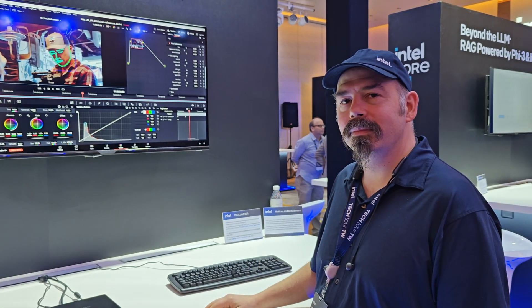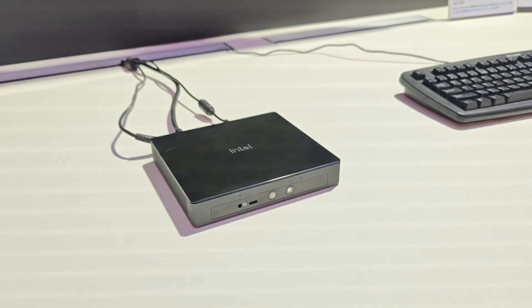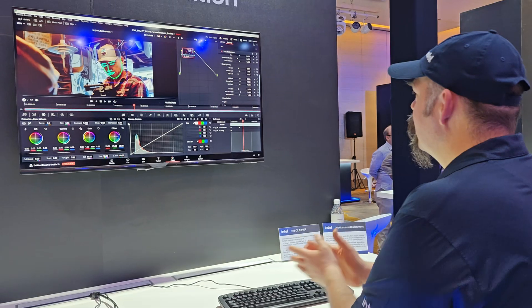It's Dave Altavilla for HotHardware, and I'm here with Nick from Intel. He's got what looks like the Intel Lunar Lake dev kit — that is their new AI PC dev kit. We have a demo going on screen. We're looking at DaVinci Resolve, and we're going to be playing with their face refinement effects.